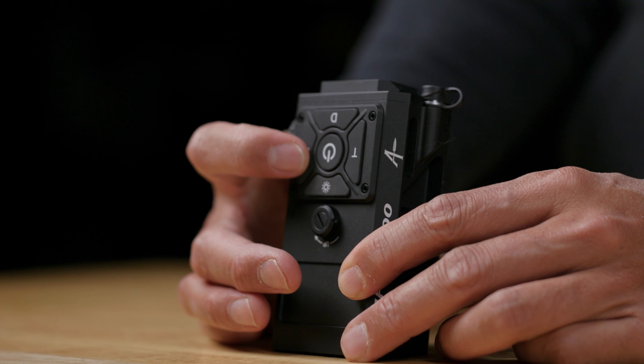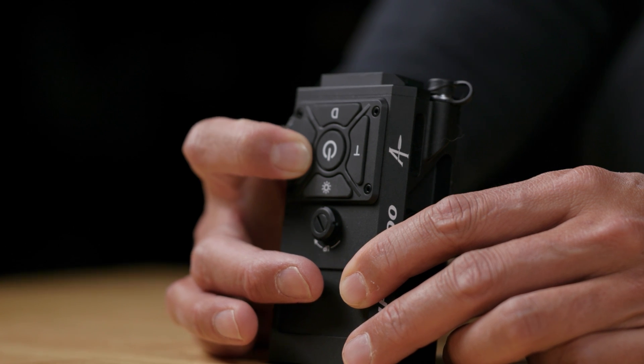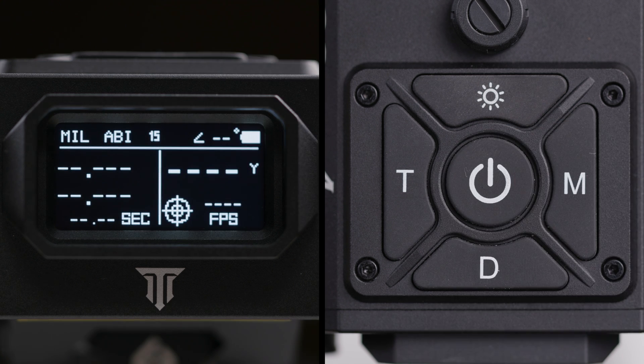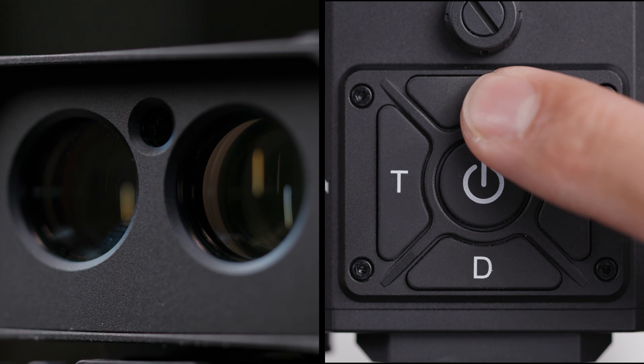The Fire 4000 features an intuitive five-button interface, each designed for multiple functions to streamline your operation. First, you'll find the power button, which serves dual purposes. A press and hold will power the Fire 4000 on or off. A single press while the unit is on will initiate a measurement, instantly providing you with the distance to your target.